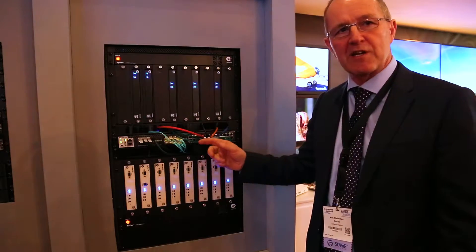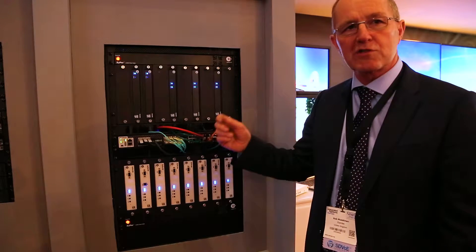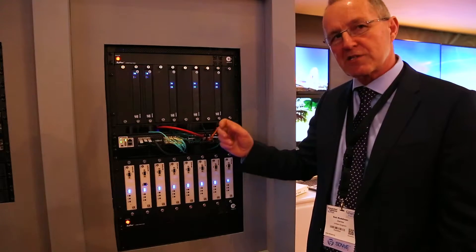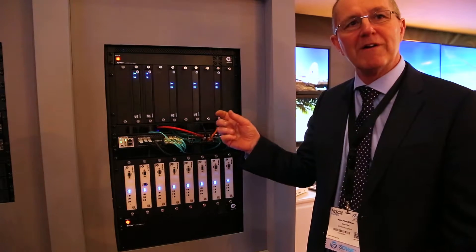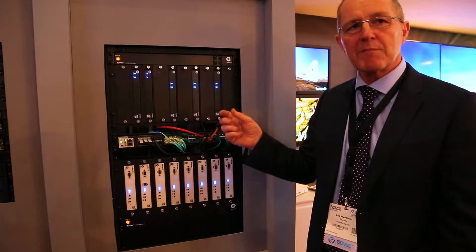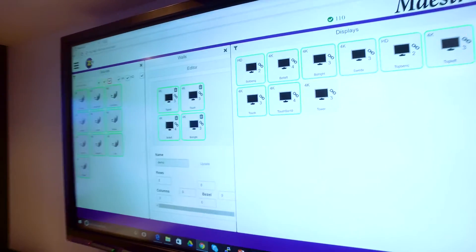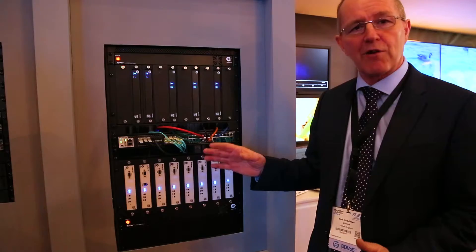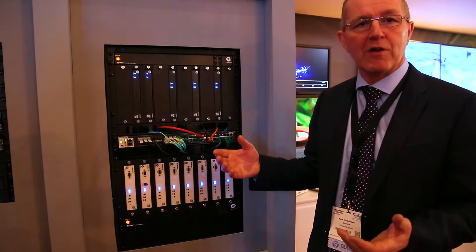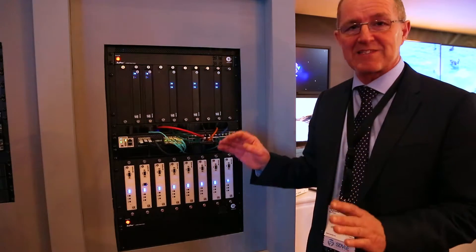One of the things we're going to demonstrate is the fast switching. When you switch the video from one source to another, it's completely seamless, because the product builds a very small buffer into each of the decoders — something like half a frame — which plays out during that period. In applications where you don't want that small amount of latency, which is in total just 20 milliseconds, we can switch that off and run in a gen lock mode, which gets you down to around 100 microseconds.